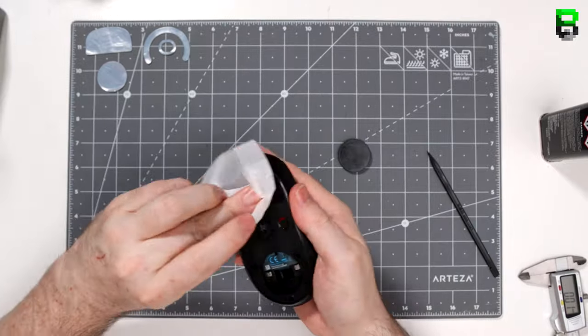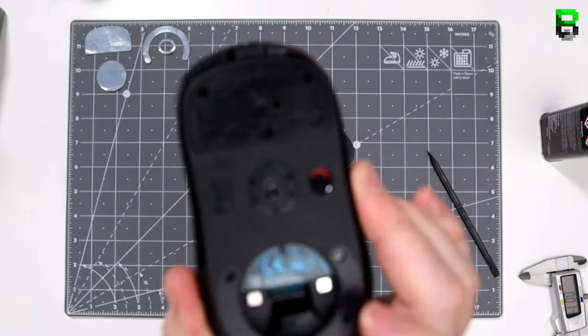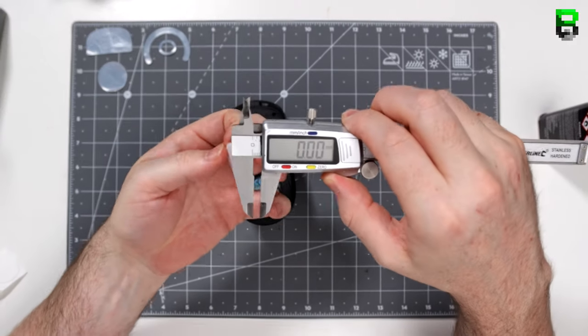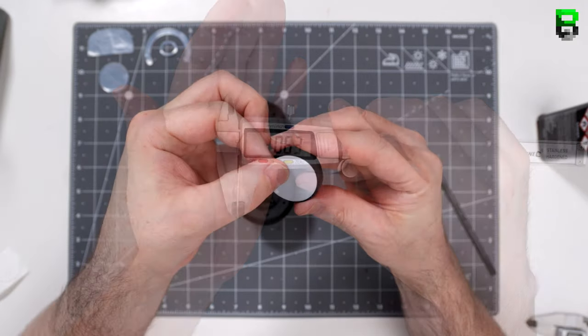I also have a Twitch channel and tonight I'll be doing a Roccat Burst Pro test, using it throughout the whole stream while I play Call of Duty. I'll give my general opinion on it, so if you're interested come check me out at TwitchBeardedBob. I do all kinds of mice and mousepad tests on there if you want to find out quickly, as it takes me a while to get these videos out.